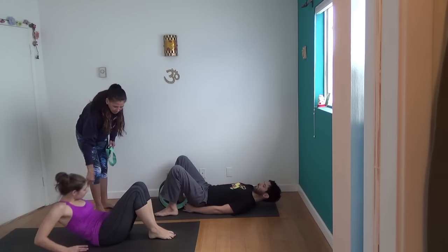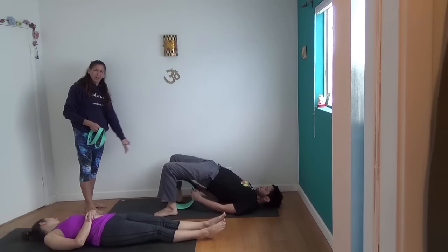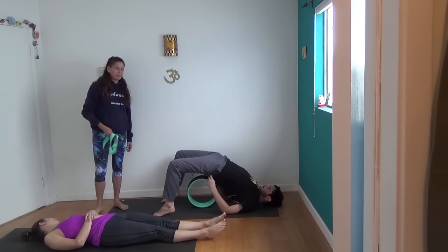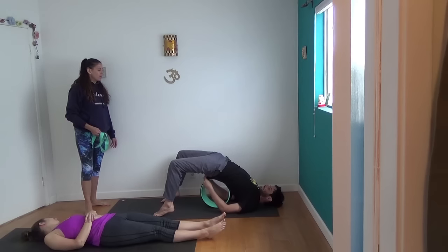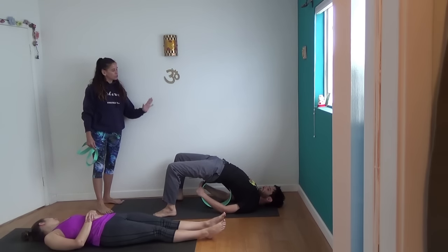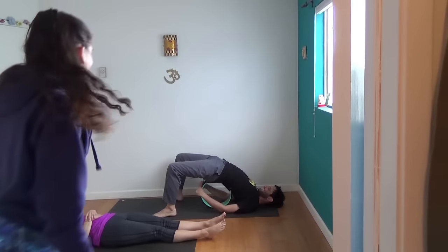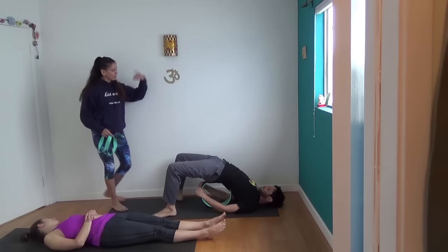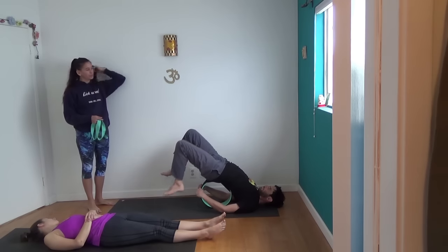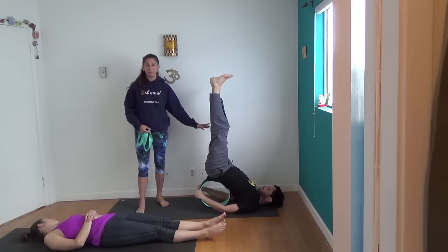Lie down flat, legs straight. Ross, let's start like you're going to do a bridge pose — you'll probably have to come onto your tippy toes to get the wheel under there. Make sure it supports your sacrum. He's got a huge backbend, so this is not a problem for him at all. You can take your hands to the outside or even thumbs inside, depending on how long your arms are. For the supported shoulder stand, keep your hips on the wheel, take your knees to your chest and then straight up into the air. This way he gets some of the benefit of the backbend plus the benefit of the inversion.